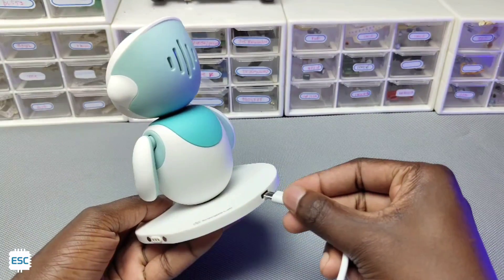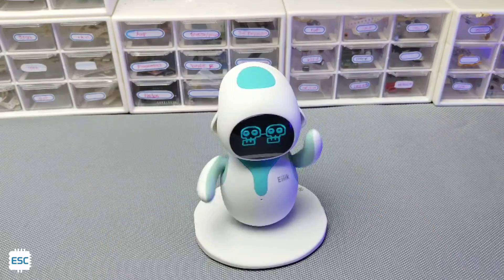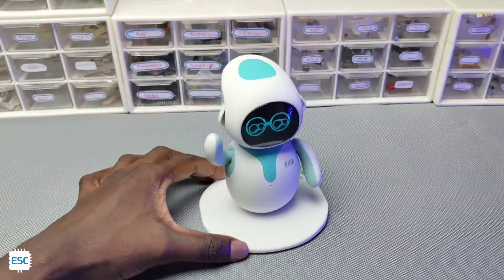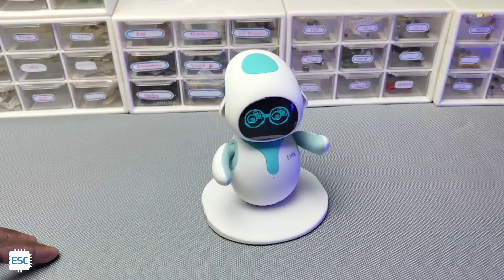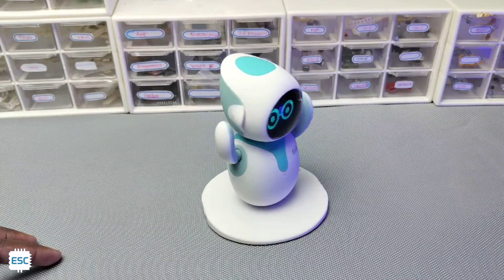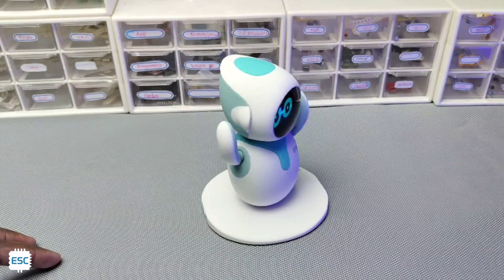Finally, we can charge the Alec with any normal 5V phone charger. So that's all about the Alec robot. In a nutshell, Alec is a good interactive robot for all ages. Sure, his presence will make some positive energy. So you can buy Alec from their site or Amazon. You can find the links from the video description.